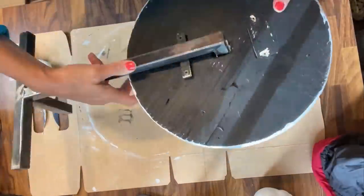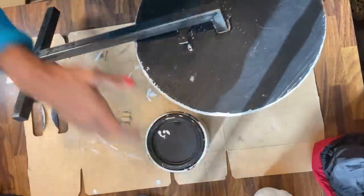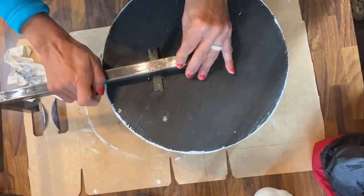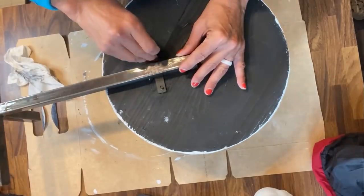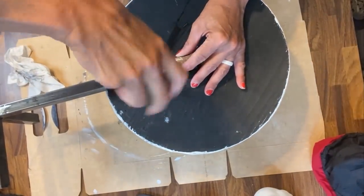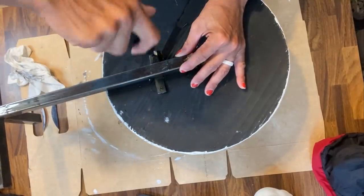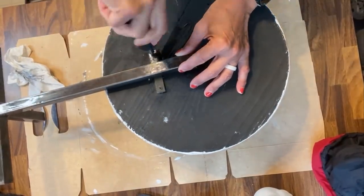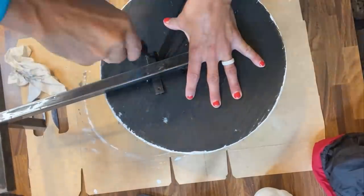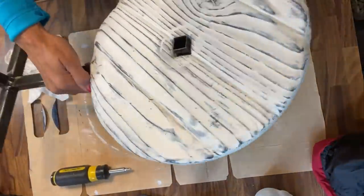Now that we have it completely wet distressed, we're going to put this baby back together. Maybe if I did it correctly, right guys? Just screw it all back together. That was a really easy flip. I love how it turned out. Just screw it all back together — that was a quick, easy flip.